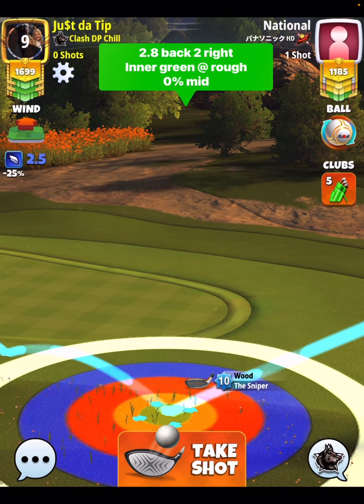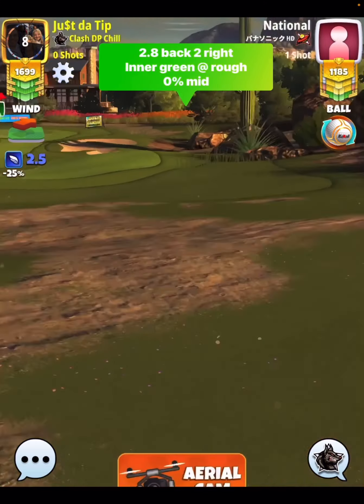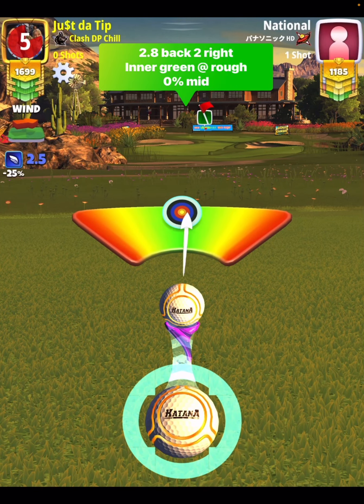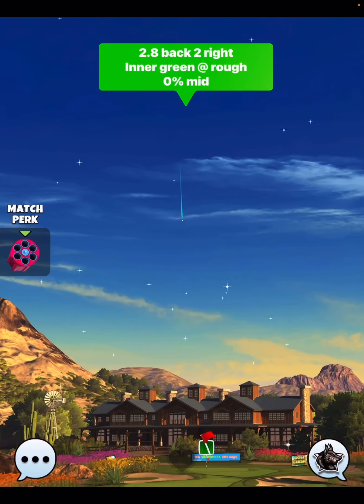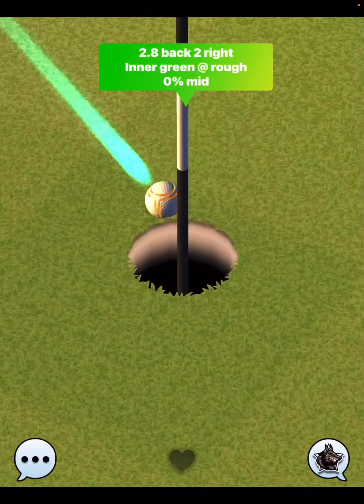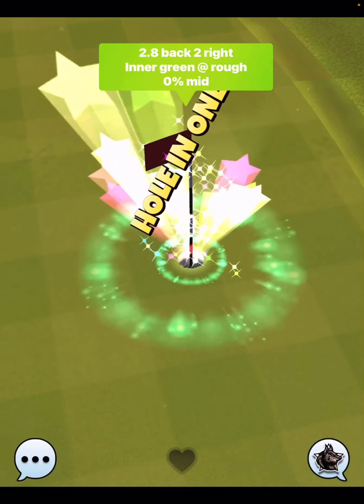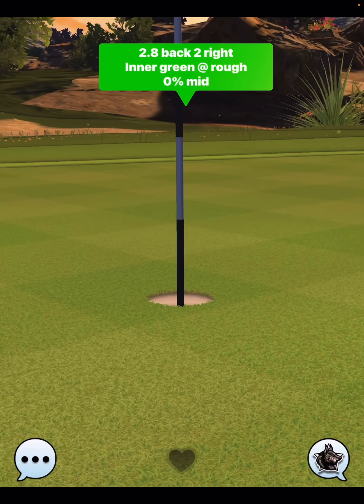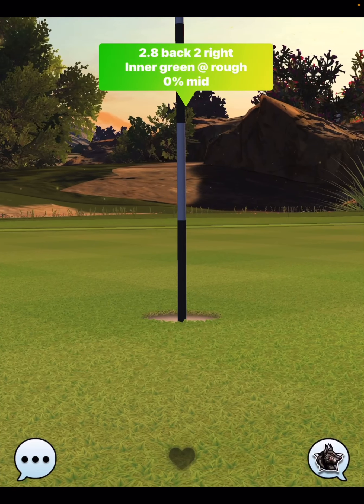Make your pull at 0%, hit a perfect ball, and this thing should drop into the hole for you very nicely. We have replay number two coming up here, which is going to be in the mid-level wind ring, but you can see this one comes in dead center. So that was 2.5 mile per hour wind. This next one is going to be 3.4 mile per hour wind.